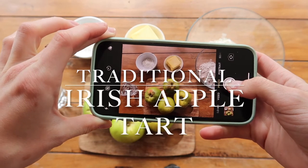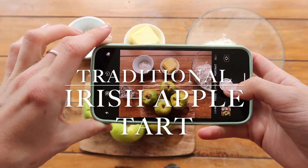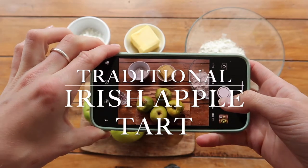What's up guys and welcome to today's video where I will be sharing my traditional Irish apple tart recipe.